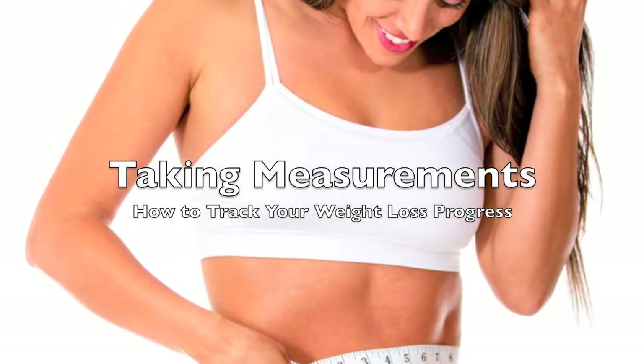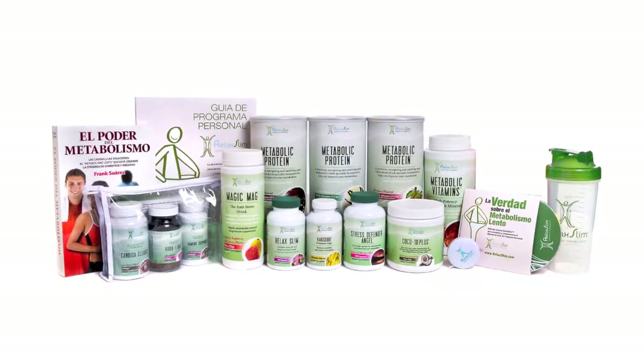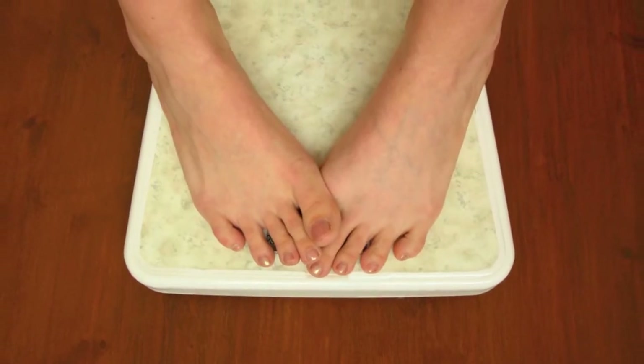This video will cover how to measure your weight loss progress while following the Relax Slim Personal Program. As covered in the book The Power of Your Metabolism by Frank Suarez, the scale can be one of the least accurate ways to track your progress.